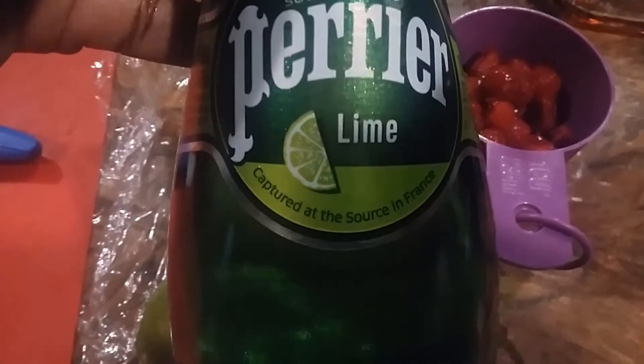The cherry limeade is pretty much the same process. I didn't have quite a full cup of cherries, so I'm going to make a smaller batch. I have the light and the dark agave, one and a half limes — use key limes if you can — and I have almost one cup of cherries that I'm going to blend up.